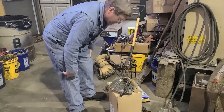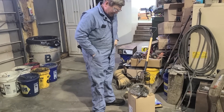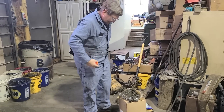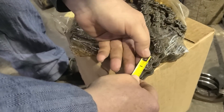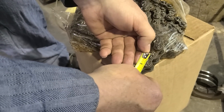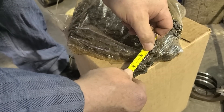Usually on a trommel, you're going to use bigger chain. The chain sizes for your normal roller chain are sized according to the eighths of an inch in the pitch. So this right here, from pin to pin,